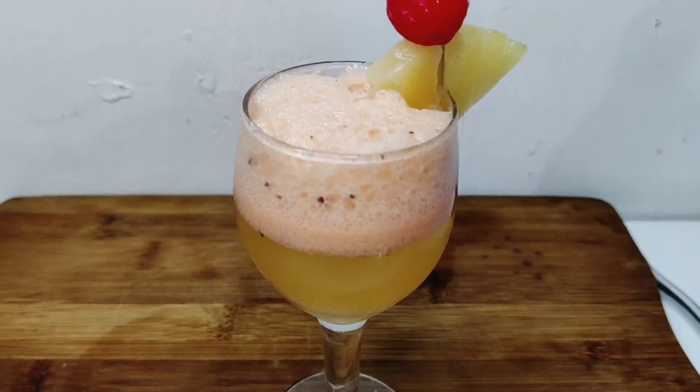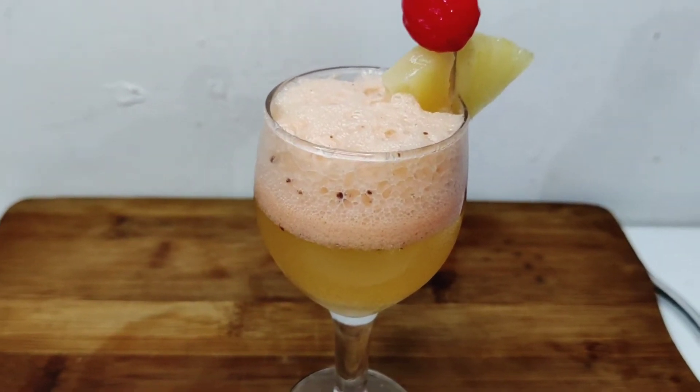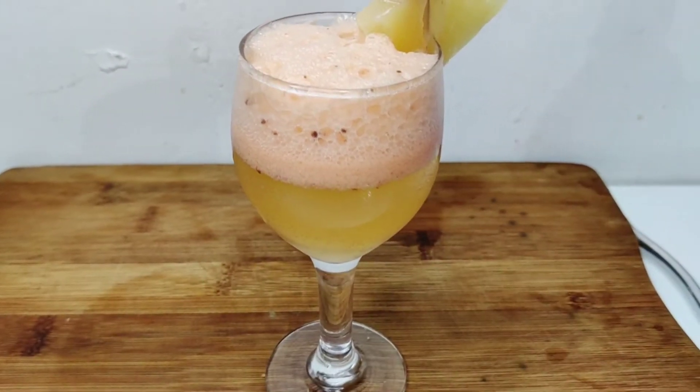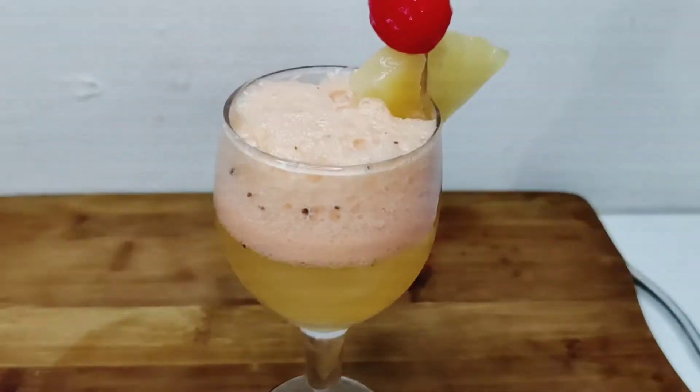Hello everyone, how are you? So friends, today I am going to give you a pavilion punch mocktail recipe. This recipe is very refreshing and yummy. You must try this recipe. Let's start the video.